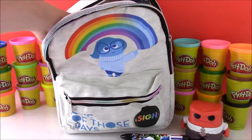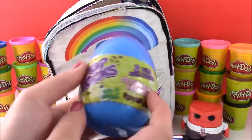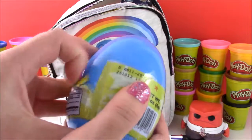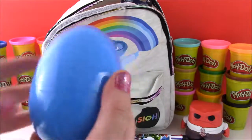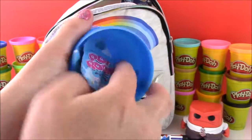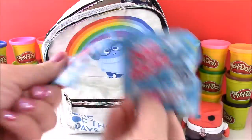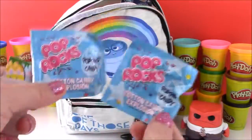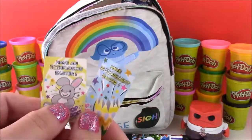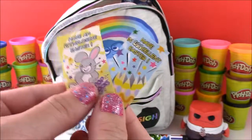Okay so moving right along. And it looks like we got a Pop Rock Surprise Egg Cotton Candy Explosion. Let's open it up and see what's in there. Wow — so we have two Cotton Candy Pop Rocks, yummy. And we have two Pop Rock stickers. They have the Easter Bunny — it's a little late for Easter but they're still cute.